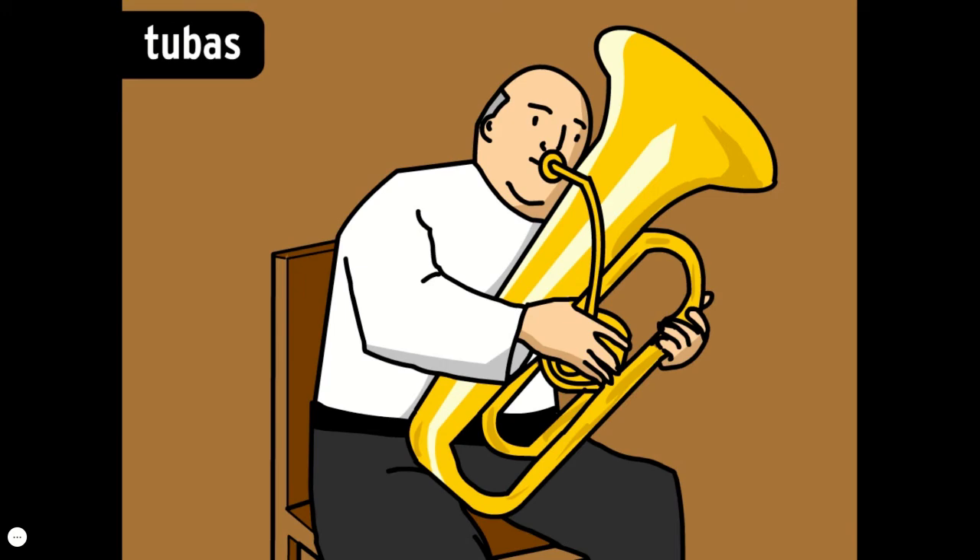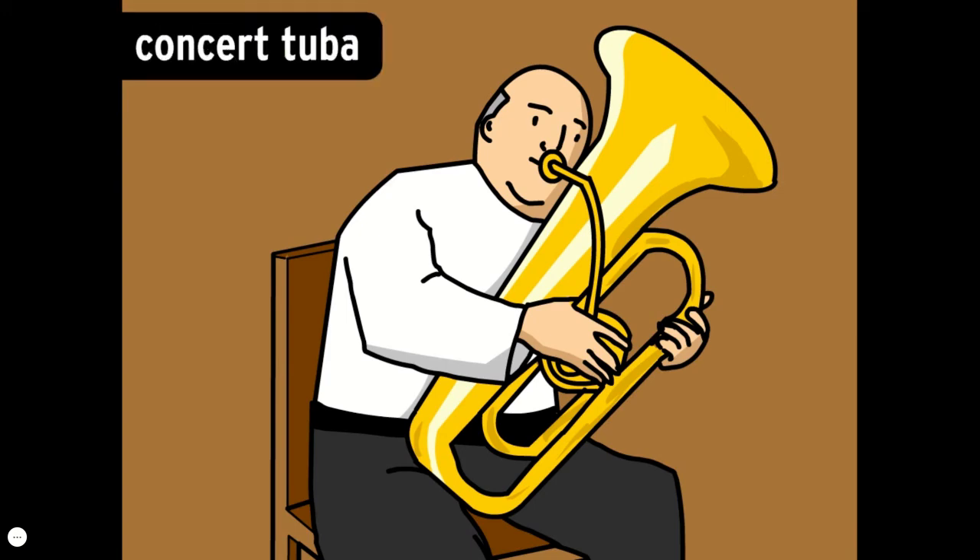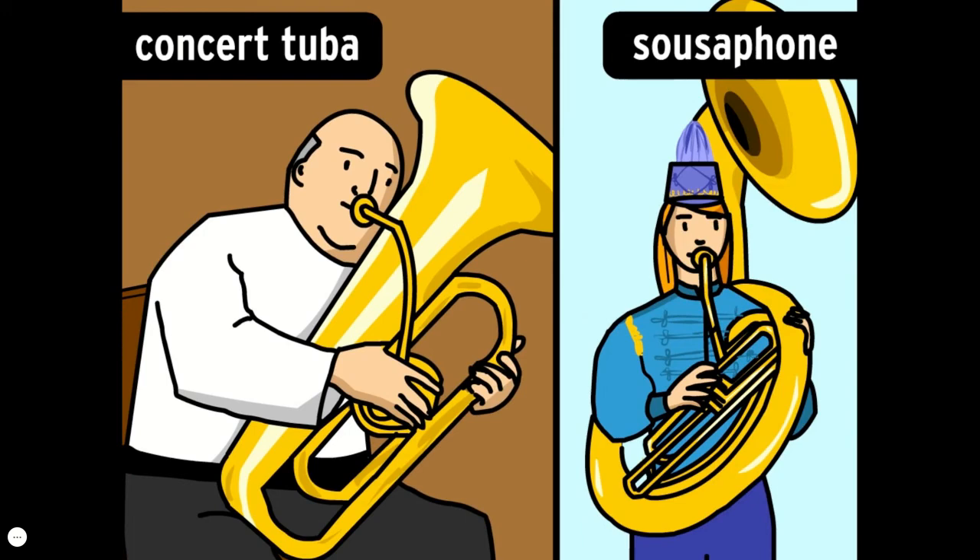Tubas are the brass instruments that can hit the lowest notes. The length of pipe that makes up a tuba can be as long as five and a half meters. A concert tuba sits on a musician's lap, while a sousaphone, often found in marching bands, wraps all the way around the player.